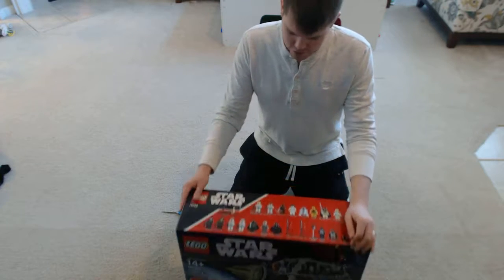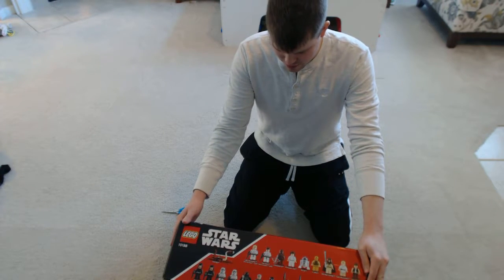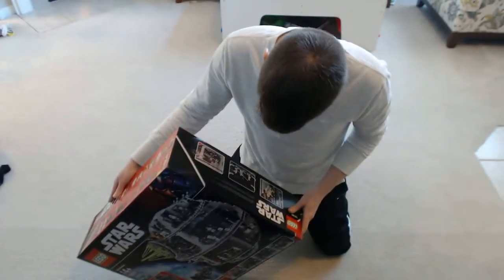and just got re-released in 2016 as the 75159 model. Just very, very excited to open it for Christmas. Very excited to build it, and just wanted to share that enjoyment with you guys.